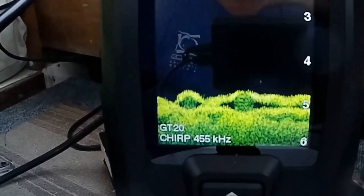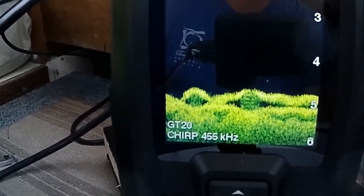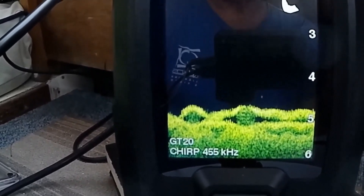Just look at that picture — look at that contrast and definition! Brilliant, fantastic. Sit back and I'll show you what I've done here.